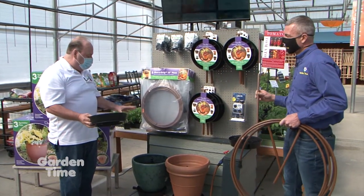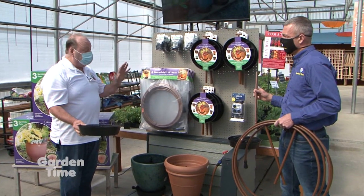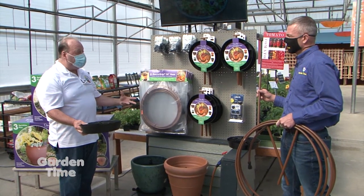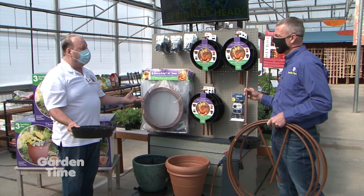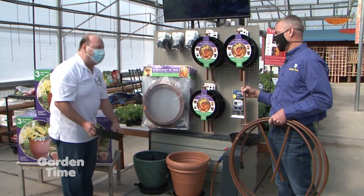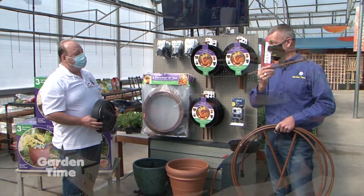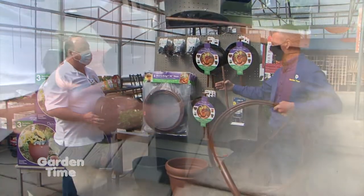Literally, once you set this up and get it working — which isn't hard at all — you don't touch it. And if a dog knocked one over, you set it up. It doesn't affect anything. All your troubleshooting is done right in the pot, not on the supply side. So I went out to Farmington Gardens here and grabbed a couple pots out of their great potteries — they have beautiful pots. Let's see how easy it is to set this up, because we can link a lot of these together.